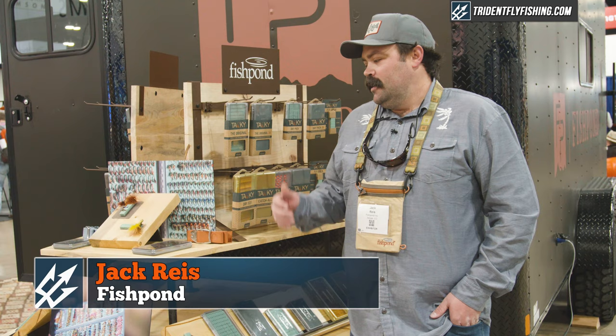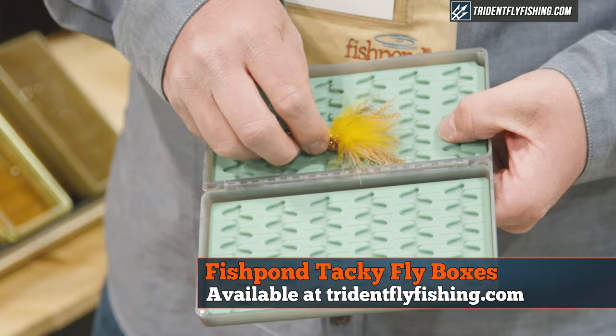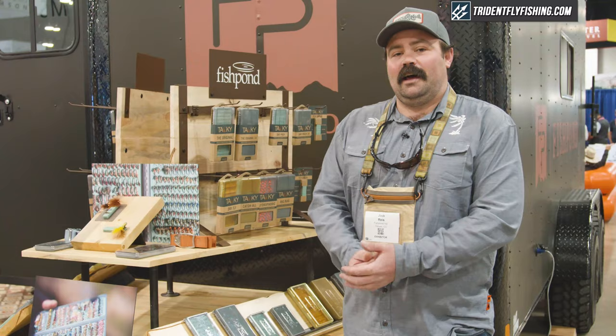Hey guys, Jack with Fishpond here, to talk to you about one of our most exciting announcements here at IFTD this year. As of this week, we've brought Tacky fly fishing under the Fishpond umbrella. This has been a long time coming for us and we think it's important for a lot of reasons.